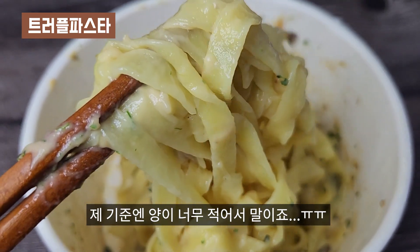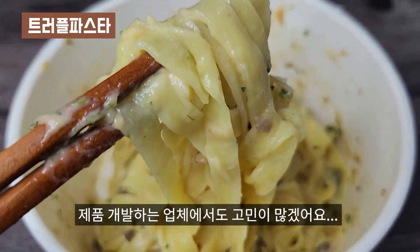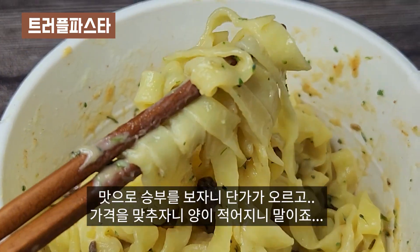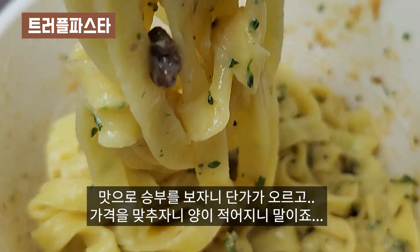제 기준엔 양이 너무 적어서 말이죠. 제품 개발하는 업체에서도 고민이 많겠어요. 맛으로 승부를 보자니 단가가 오르고, 가격을 맞추자니 양이 적어지니 말이죠.